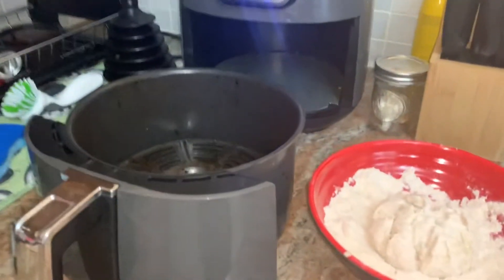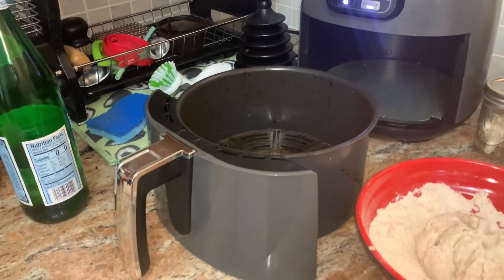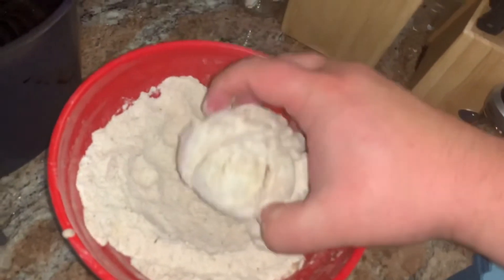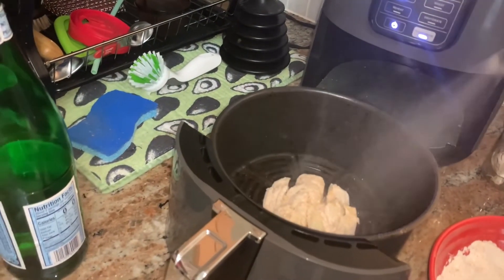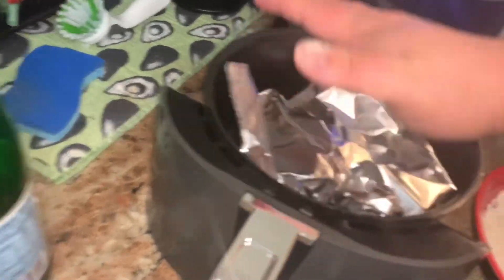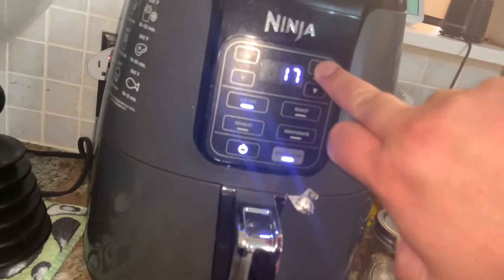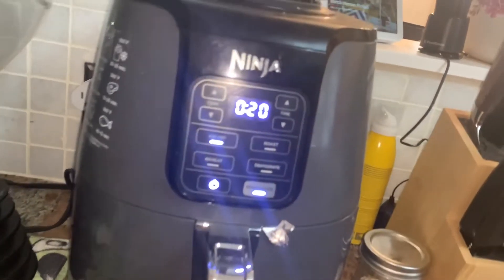Now that your air fryer has been preheated, you're going to want to spray the bottom of the air fryer with any kind of cooking oil, like vegetable or avocado oil. Then you're going to take your onion, plop it in, spray your onion with more vegetable oil. And then, just so it doesn't get burnt, place aluminum foil over it. Then you're going to pop that in the air fryer for about 20 minutes. You're going to check on it within the halfway mark. We'll see you at the 10-minute mark.